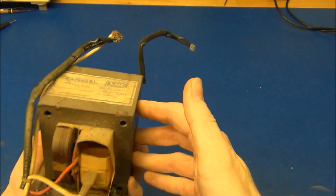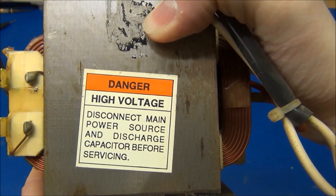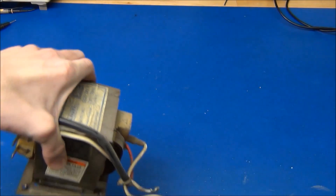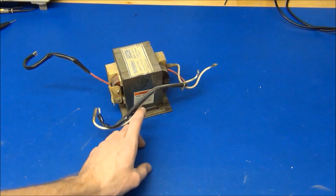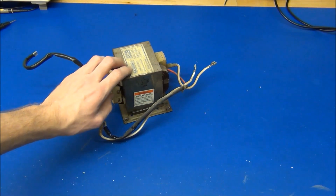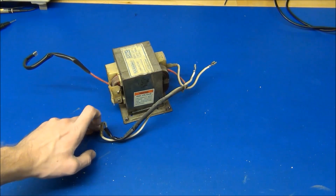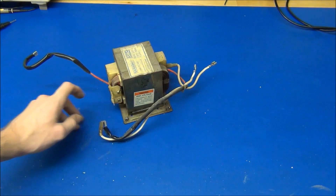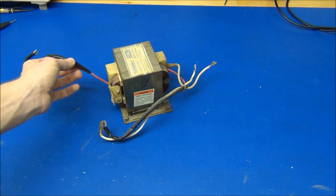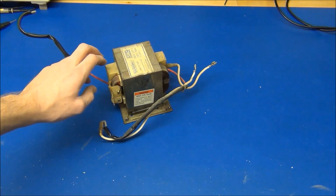First of all, we got this huge transformer. And once again - danger, high voltage - disconnect main power source and discharge capacitor before servicing. It will take the 230 volts mains electricity in and supply around 2,000 volts on the secondary side to drive the magnetron. There's also a much lower voltage winding that heats up the filament inside the magnetron. I might pull the secondary windings and rewind it to use it in a high amperage power supply.